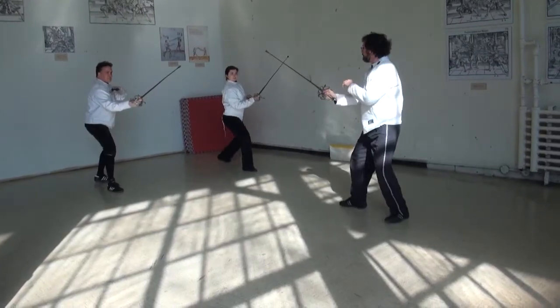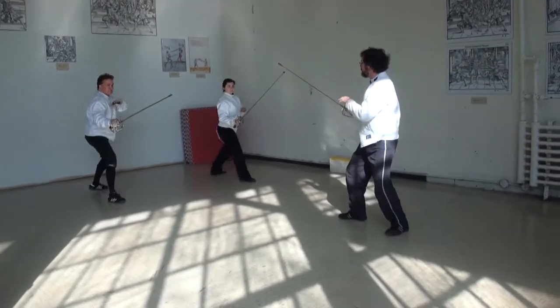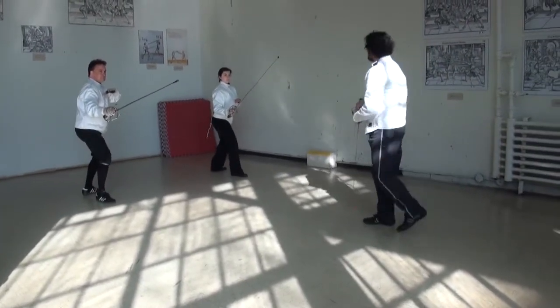This drill is for practicing maintaining distance and changing guards. There is one person leading the footwork and guards and the other mirrors him. When he steps forward, the other steps back and vice versa. When he changes guard, so do they.